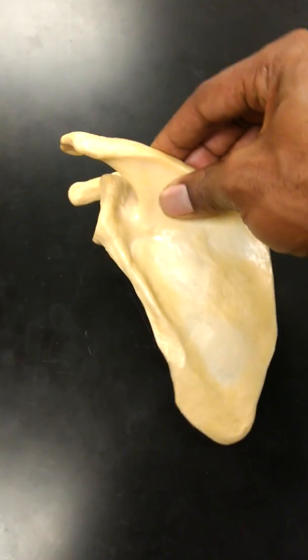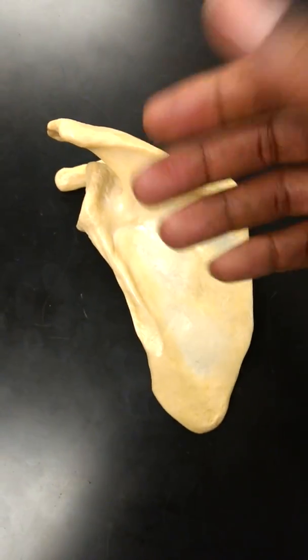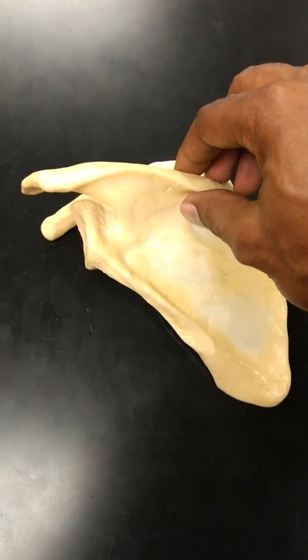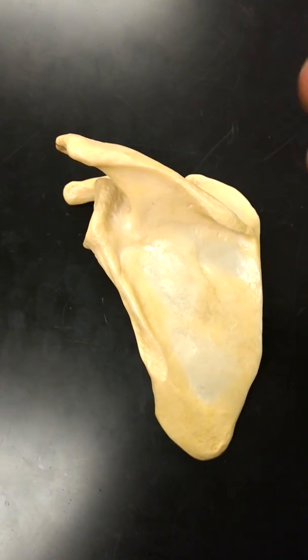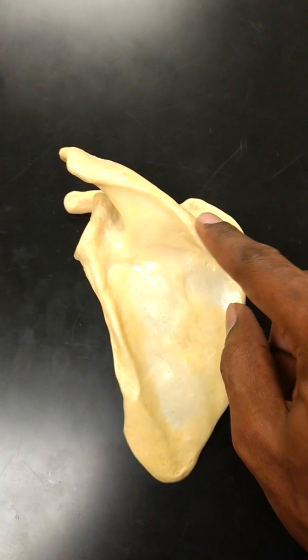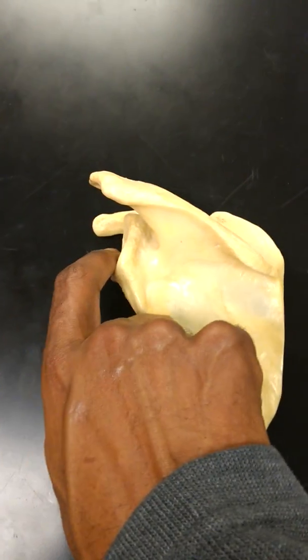Now for those of you taking kinesiology, you have to learn about the rotation of the scapula — lateral rotation, medial rotation, and all that — but we're not going to cover that in this video. We're just pointing out simple details about the scapula. So that's the spine, and this is going to be my glenoid fossa or glenoid cavity.